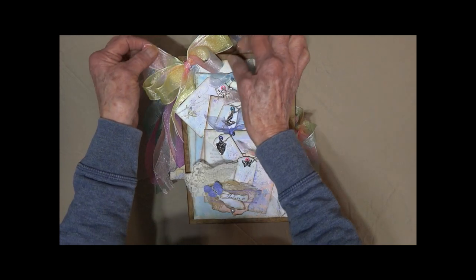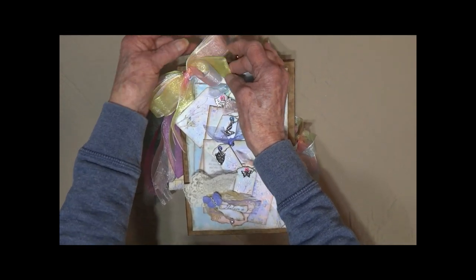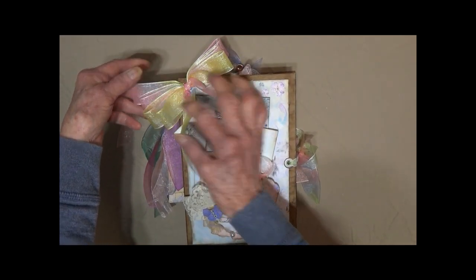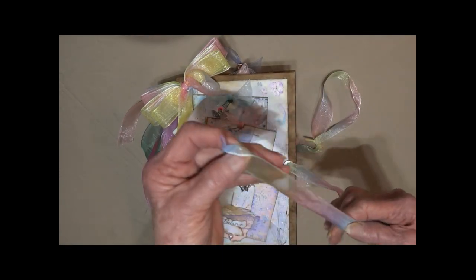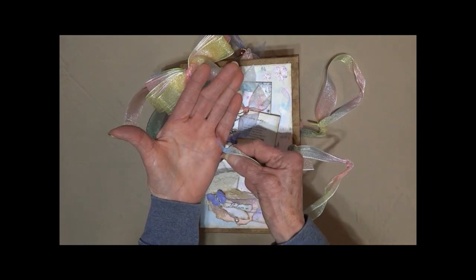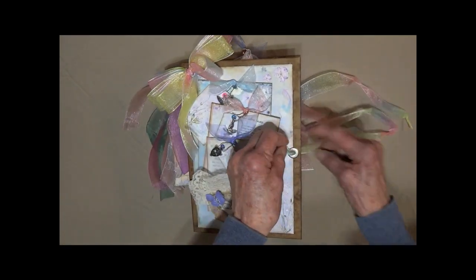There are all different kinds of chiffon ribbon up here — it's iridescent and very variegated with different colors. The closure is another piece of the variegated ribbon, and I've finished off the ends so that you can thread them through the large grommet very easily.